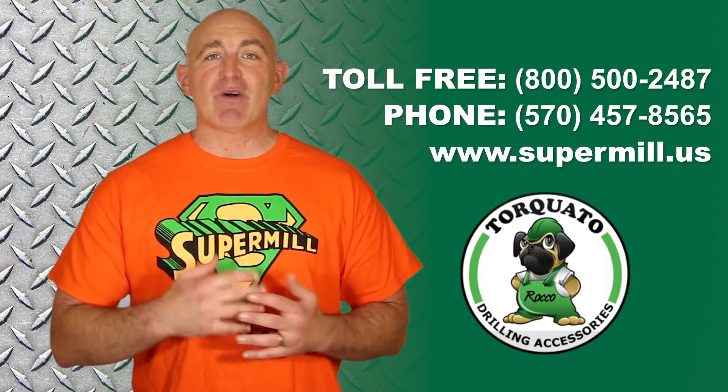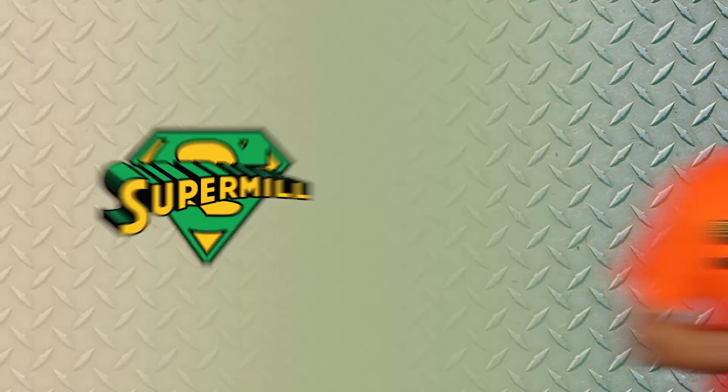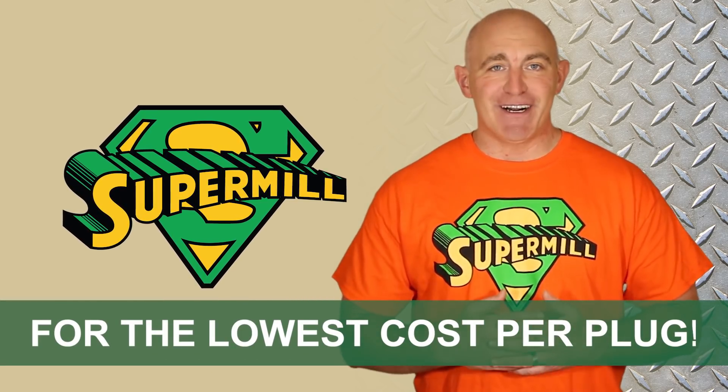Give us a call today or visit our website for more information on our popular SuperMill. Get the job done right the first time — insist on a genuine SuperMill for the lowest cost per plug.